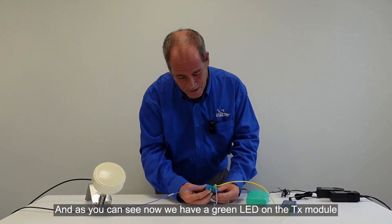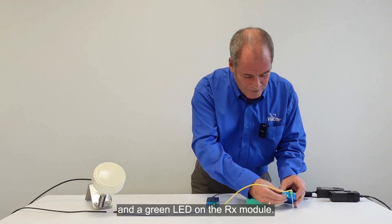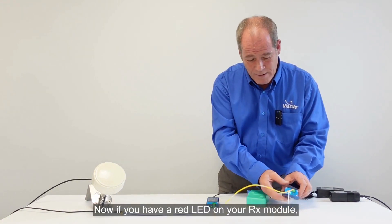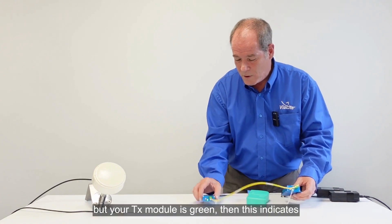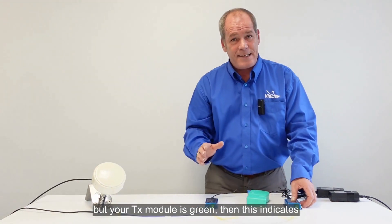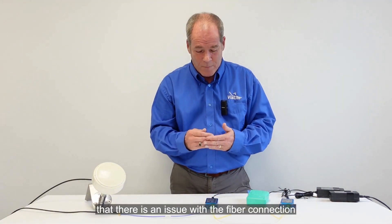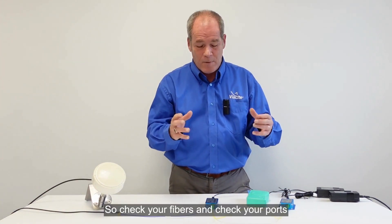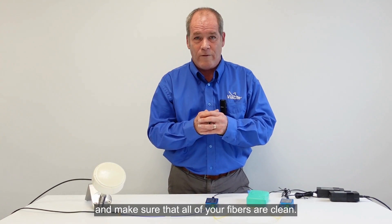As you can see, we now have a green LED on the TX module and a green LED on the RX module. Now, if you have a red LED on your RX module but your TX module is green, this indicates that there is an issue with the fibre connection between the TX module and the RX module. So check your fibres and check your ports, and make sure that all of your fibres are clean.